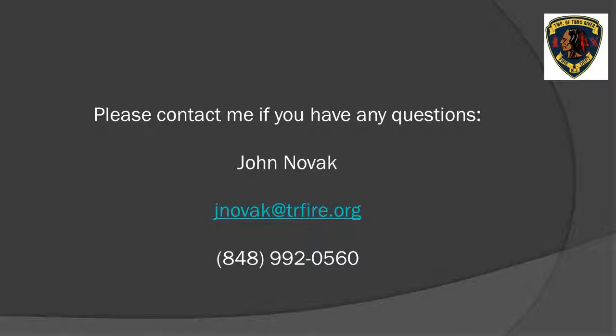Thanks for watching. If you have any questions, please contact me — my information is on the slide below. Thank you.